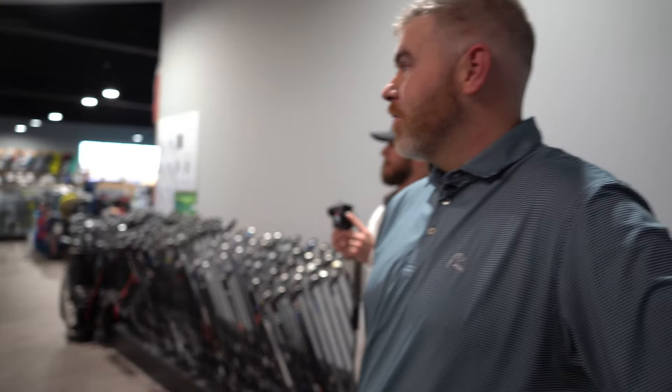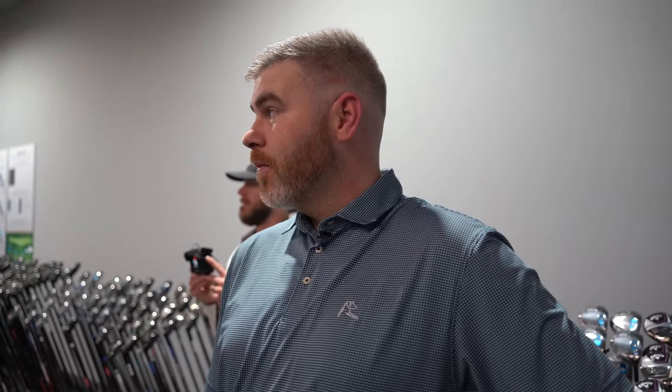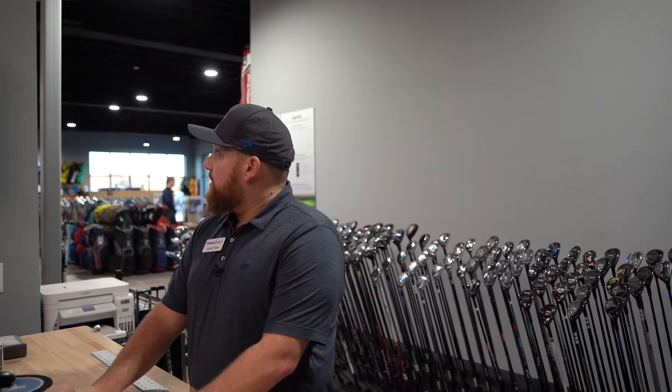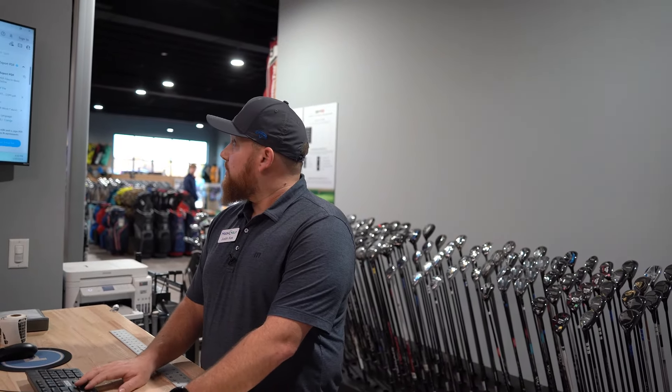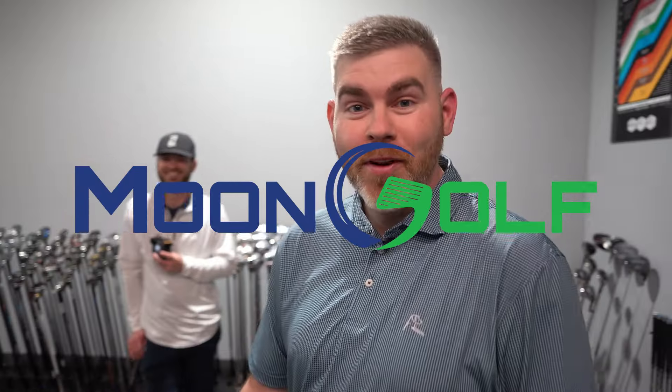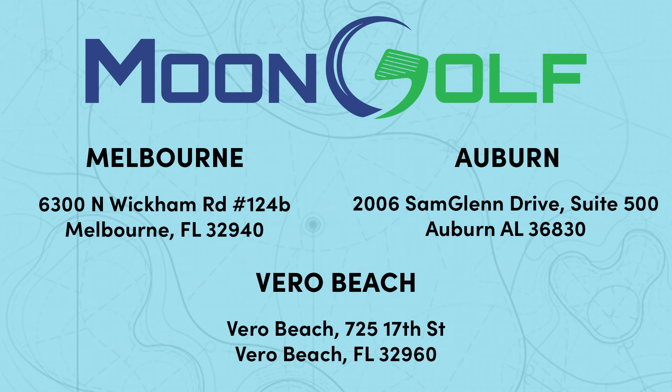He's feeling like a villain in 2024. A lot of spin on him. That would go with the 10 degree bounce - 52, 56, and 60. More bounce for your shots out of the bunker. We're going Jaws Raw Pro Black. Gold spinner shafts. 52, 56, and 60. Come see him at Moon Golf.